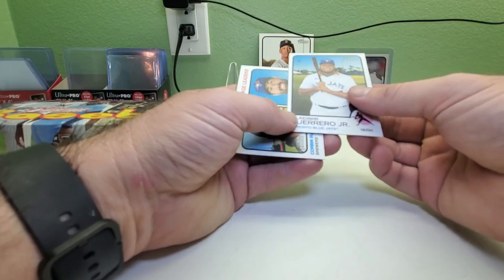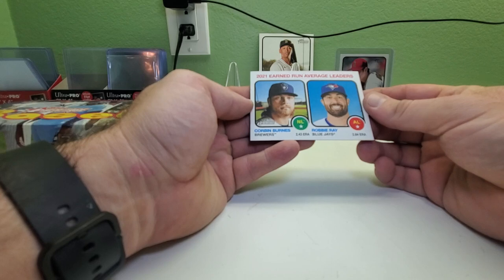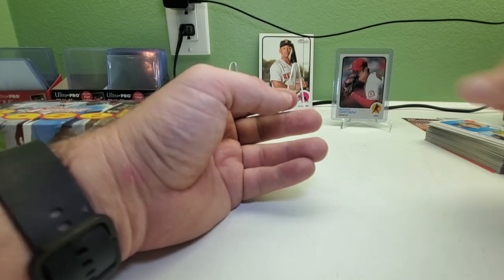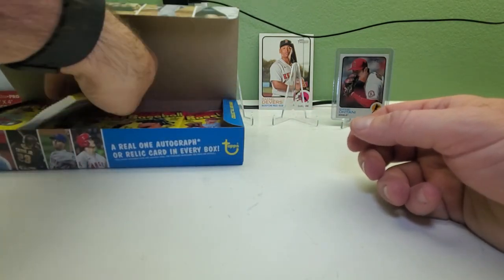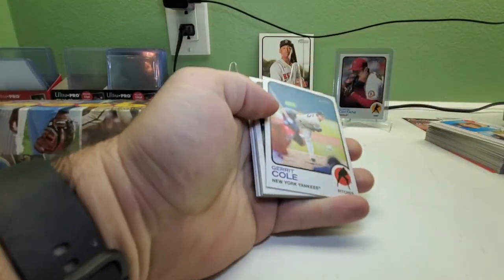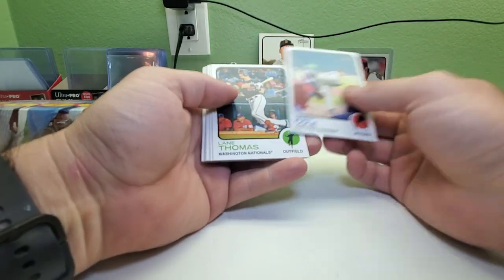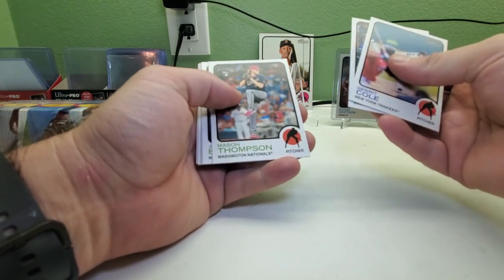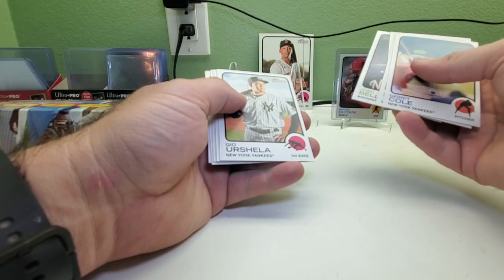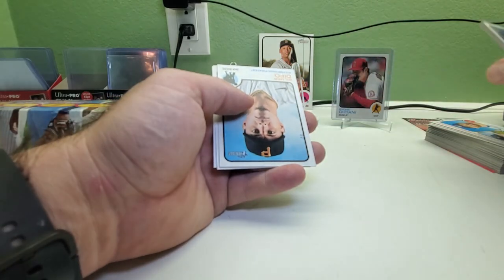This one says 9/15 also — Vladimir Guerrero Jr., Corbin Burnes, and Robbie Ray earned run average leaders. So that one wasn't backwards but upside down. Maybe the backwards cards are in the retail stuff. Garrett Cole, Lane Thompson, Mason Thompson rookie, Josh Bell, Robbie Ray — another one upside down.